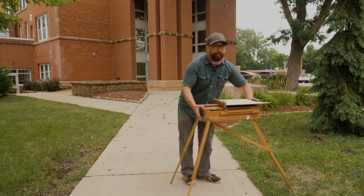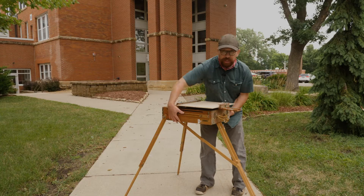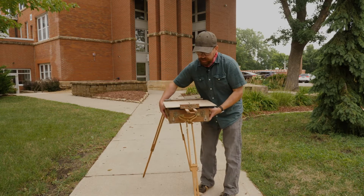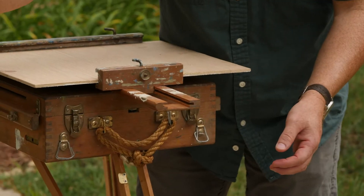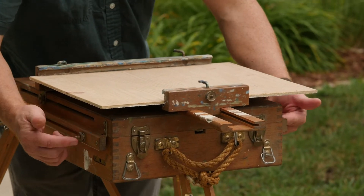Now to open up the top. To open up the top we've got latches — I'll turn this so you can see. We've got some latches here that have to come open, and then also right on the sides, on each side.